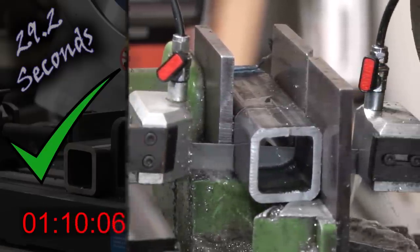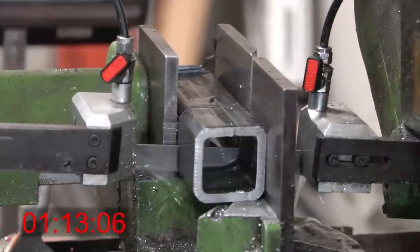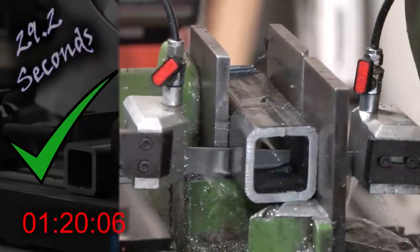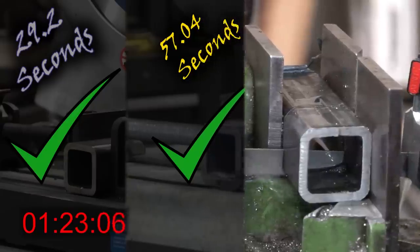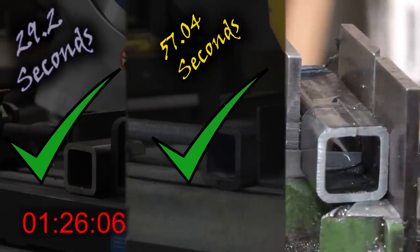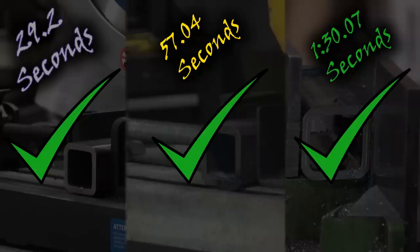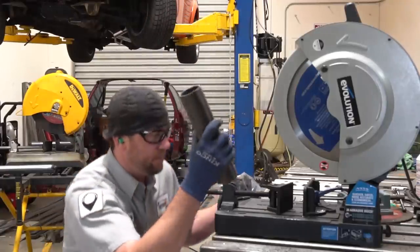Let's go on to the bandsaw. This one's taking its dear sweet time. This is a brand new blade, and I'm running it at low speed. The cool thing about bandsaws is you can talk over them — they are really, really quiet. One minute, 30.07 seconds, and that is a nice clean cut. I really didn't think the Evolution saw was going to cut so quick, and I didn't think the bandsaw was going to cut so slow. Some very quick number crunching reveals that the Evolution saw cuts it in one-third the time of the bandsaw.